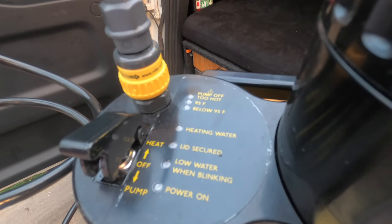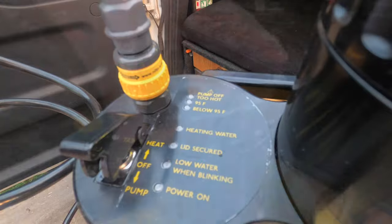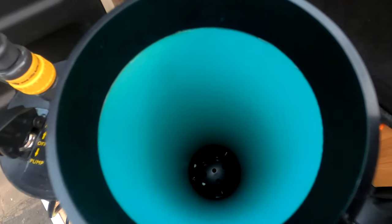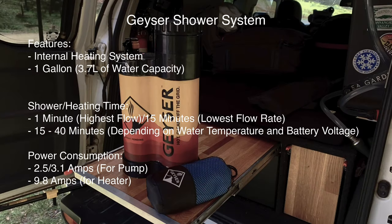It has a built-in 12 volt heating element and saves water by pumping it through a sponge rather than using a traditional shower. In this video I'm gonna see if that actually works. Here's the spec sheet — it seems like it's about as power hungry as a travel buddy oven.